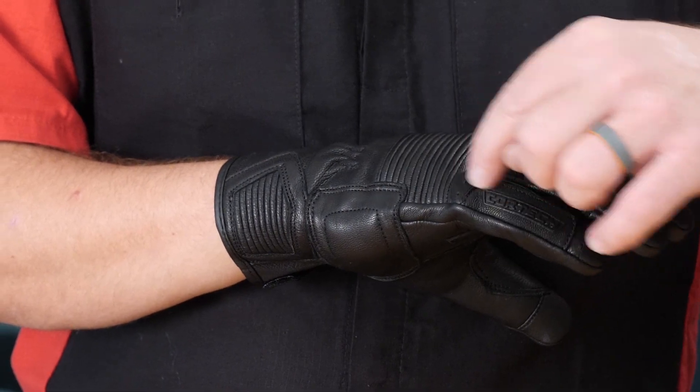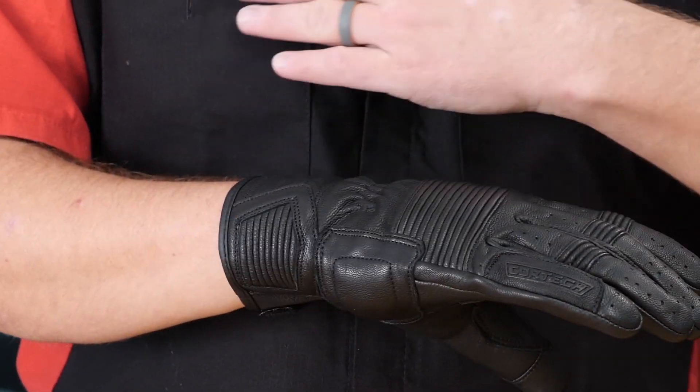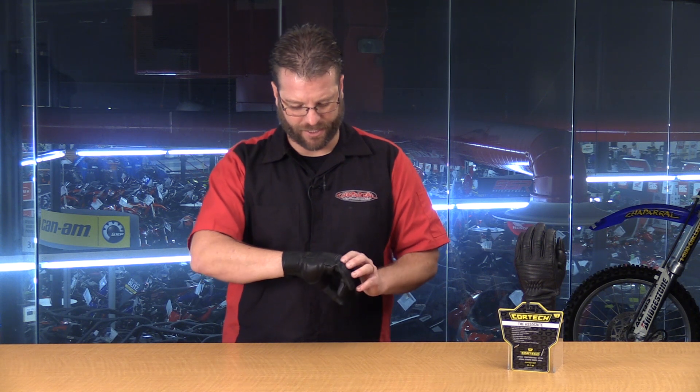Moving down to the pinky, we have reinforcement here — a double layer of leather — allowing this to have maximum abrasion resistance in the case of a slide.